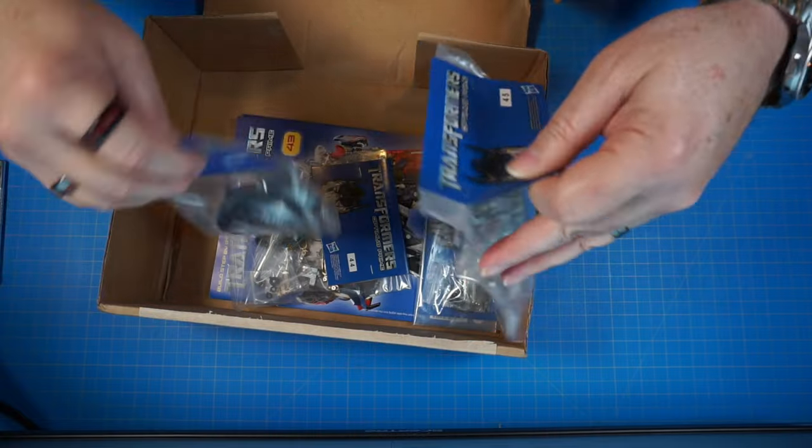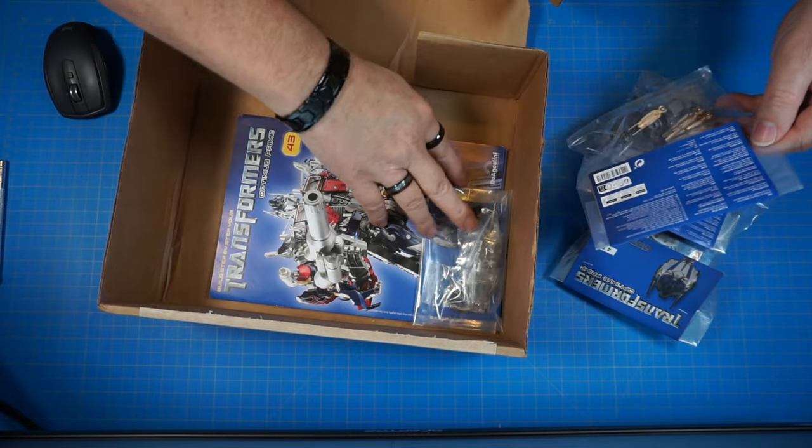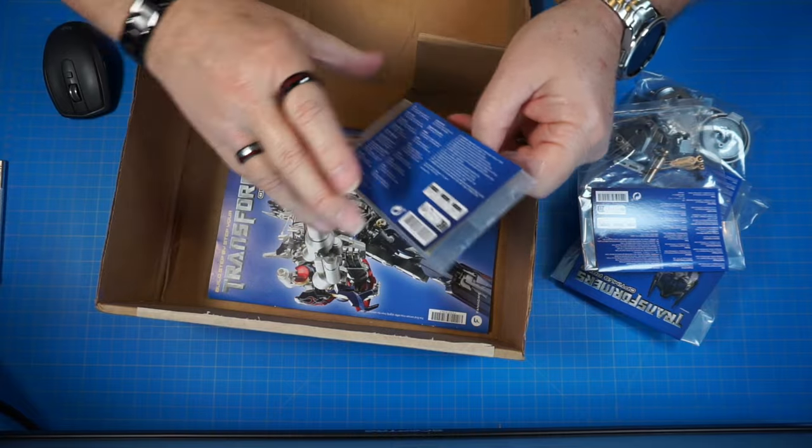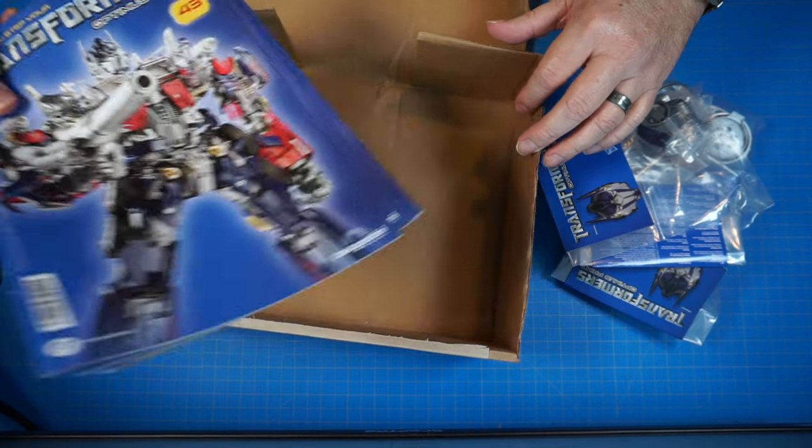We got our four build parts here. Looks like we're going to be continuing on with the metal pieces, and we have our build magazines.